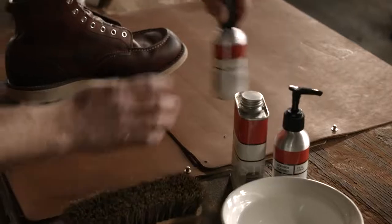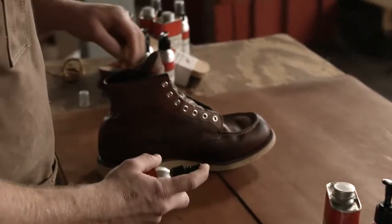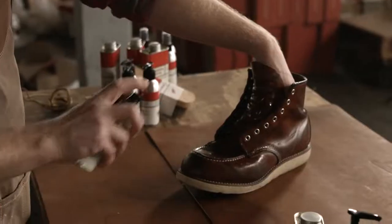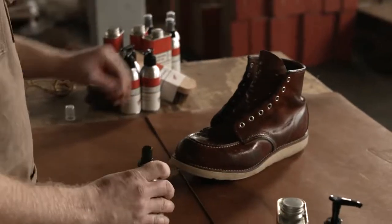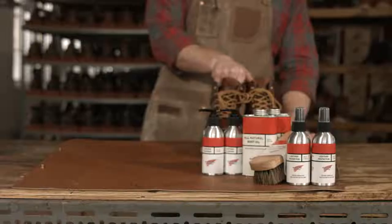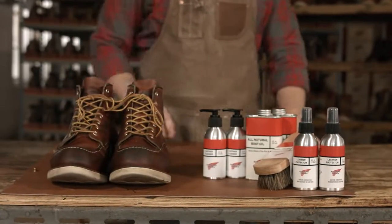To prevent dirt, water and stains, apply a thin layer of leather protector. And there's your finished oil tan leather boot.